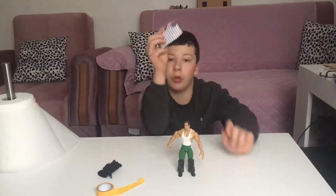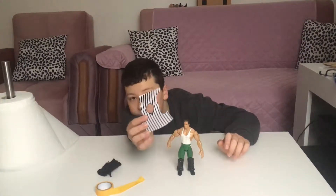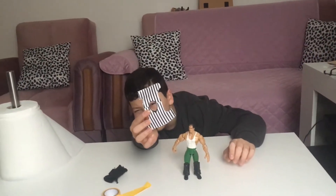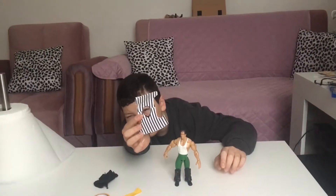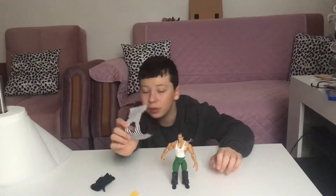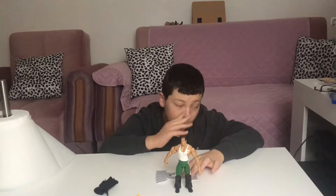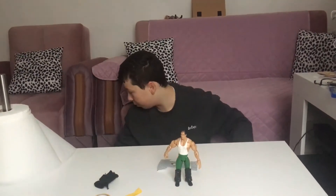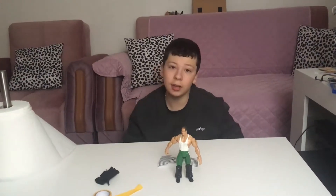What you do is go on a computer, get a print of the referee t-shirt online, and you print and cut it out. There's also a Jeff Hardy shirt and a D-Generation X one that came up but I'm not going with those.